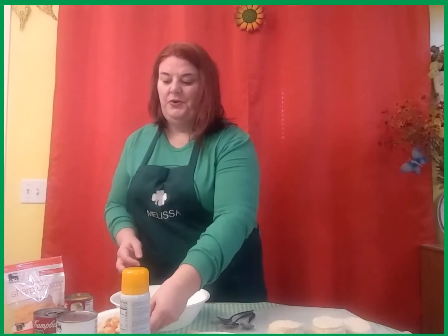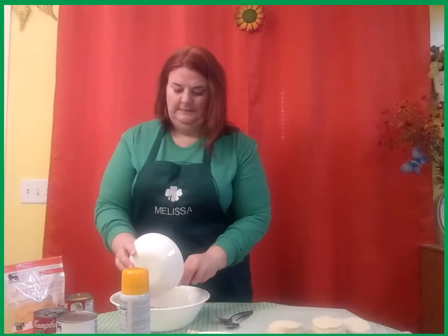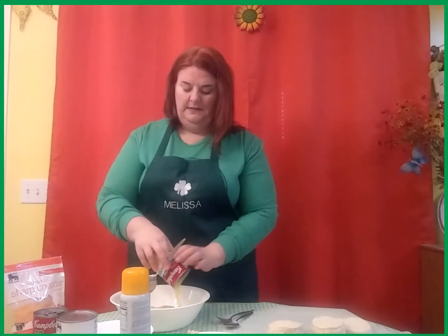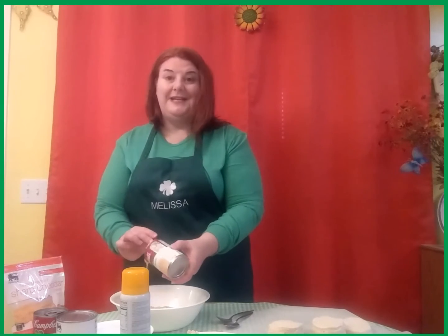Do that to all your dough. Then take your mixed vegetables that you've already drained. Add your cream of chicken soup — make sure all of it's in there. You are not adding the water; you're just adding the soup.